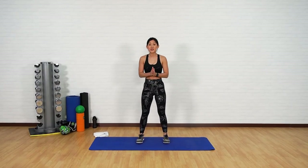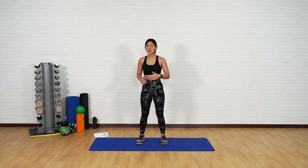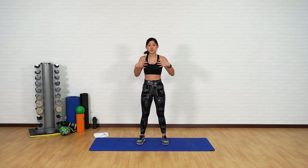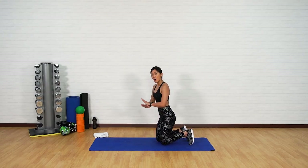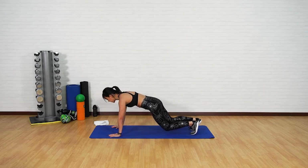There will be a total of three circuits, and we want to repeat each circuit twice. The first circuit is going to be solely your body weight — there will be lots of planks. The focus is to work on the strength of your arms as well as your core. So let's get down onto your mat. All four exercises will be on your mat. Let's get into a high plank position.